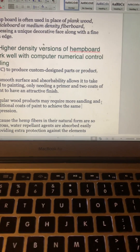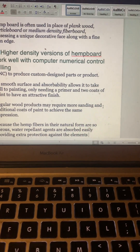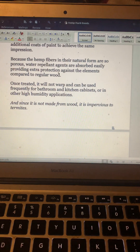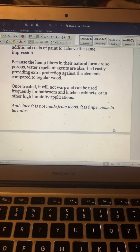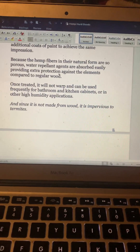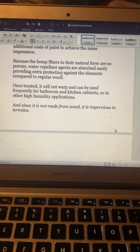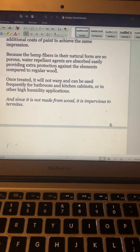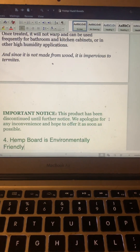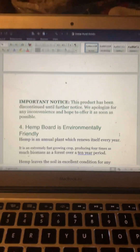Regular wood products may require more sanding and additional coats of paint to achieve the same result. Because the hemp fibers in their natural form are so porous, water repellent agents are absorbed easily, providing extra protection against the elements compared to regular wood. Once treated, it will not warp and can be used for bathroom and kitchen cabinets or higher humidity applications. And since it's not made from wood, it is impervious to termites.